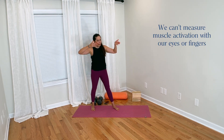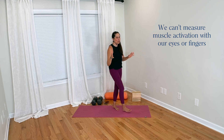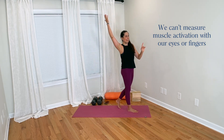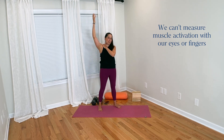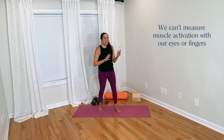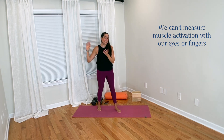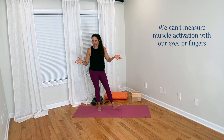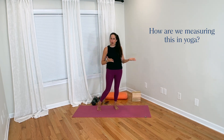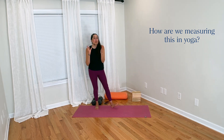We can't tell muscle activation by looking with our eyes, and we cannot tell by feeling with our fingers. Sometimes yoga teachers come around and feel students' shoulders while their arms are up and say, 'I can tell you're activating too much, you need to relax.' But these aren't things we can feel even with our fingers. It's not something we can see visually or feel kinesthetically — it's something measured and tested in a lab. So that's a really good question to step back and consider: how are we actually measuring this in our yoga students?